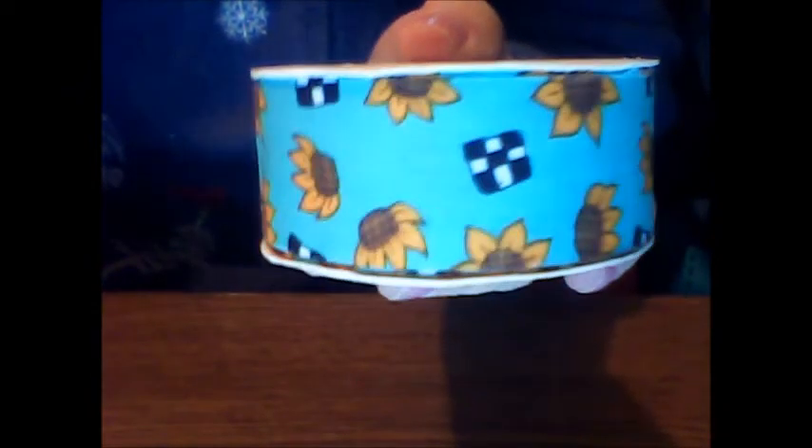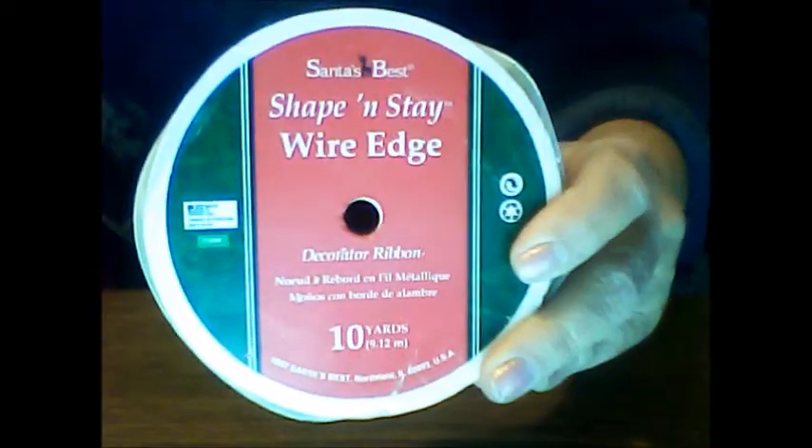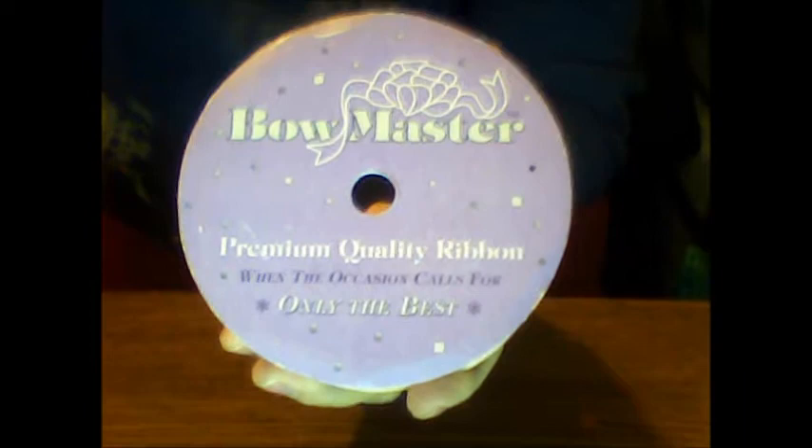Sunflower ribbon with just little black and white designs on it. Then I have this ribbon which is iridescent — love it, it is so pretty. There's wired ribbon, fabric ribbon, all kinds of ribbon. Even this Bowmaster ribbon that is kind of weird looking. It really kind of just looks like what you probably see on the screen right now — I don't even know how to describe it.